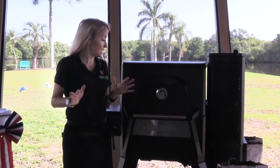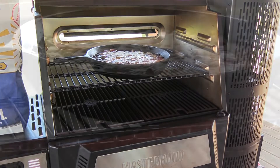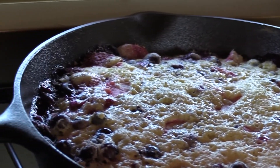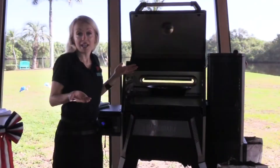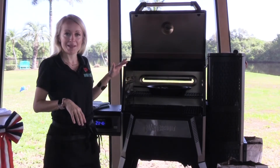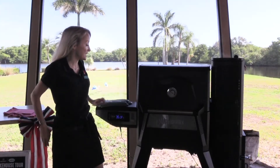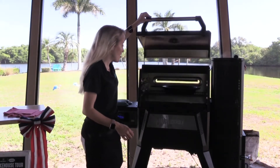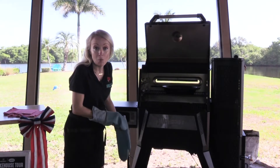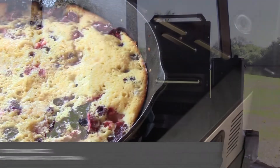It's been about 10 minutes — let's give this cobbler a quick check. Oh my gosh, you guys, this looks so pretty! The cake is getting all bubbly, it smells delicious, it looks like a cake baking. Give it 10 to 15 more minutes and we'll be ready to pair this with some ice cream and happy faces. It's been 20 minutes now — let's check our cobbler. Oh my gosh, I don't know if I'm going to be able to wait for this to cool down before I have a big bowl of it. Is that pretty or what?